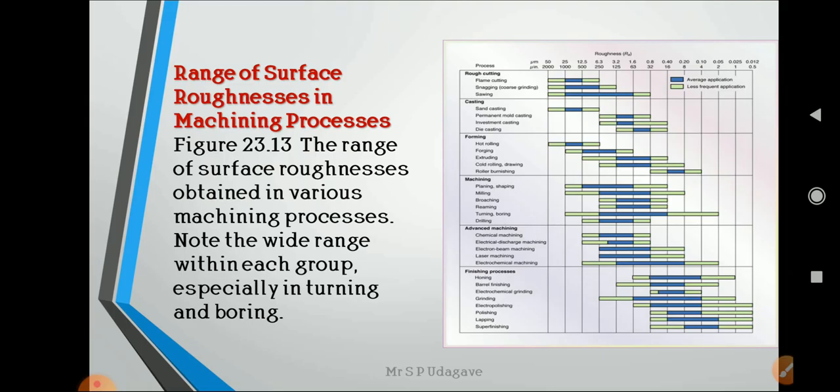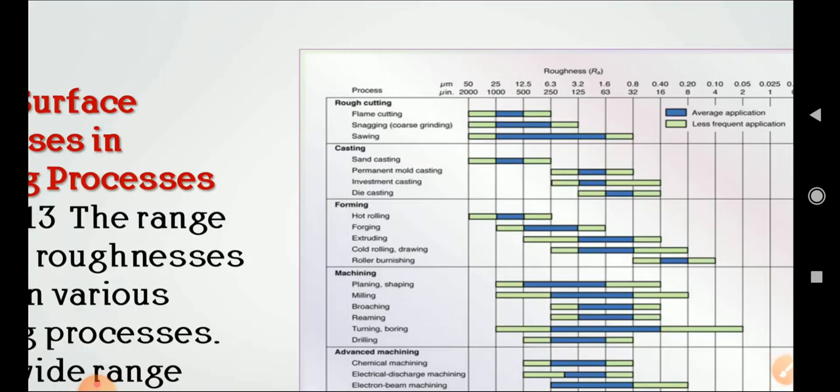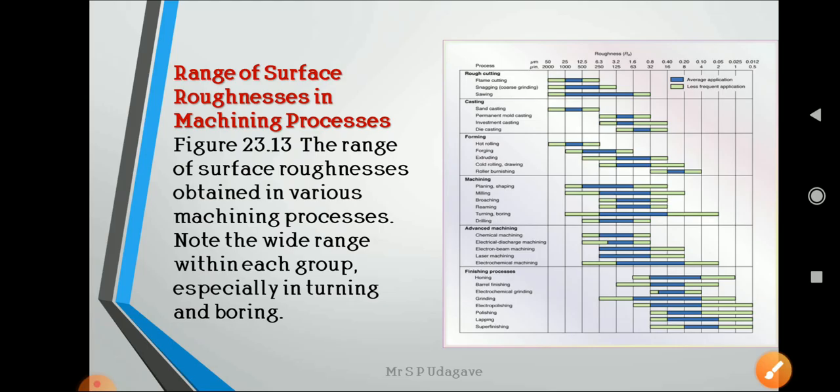Table 23.13 shows the range of surface roughness obtained in various machining processes, with a wide range within each group, especially in turning and boring. The closer view shows surface roughness values for rough cutting, flame cutting, coarse grinding, sawing, and different operations, with average and less-frequent application values shown for rough cutting, forecasting, forming, machining, and advanced machining.